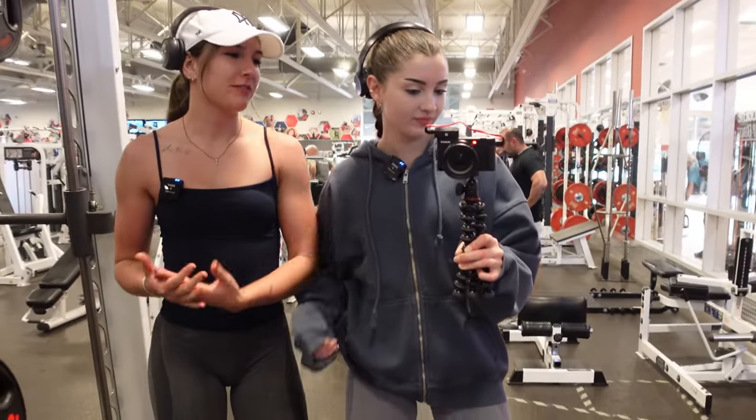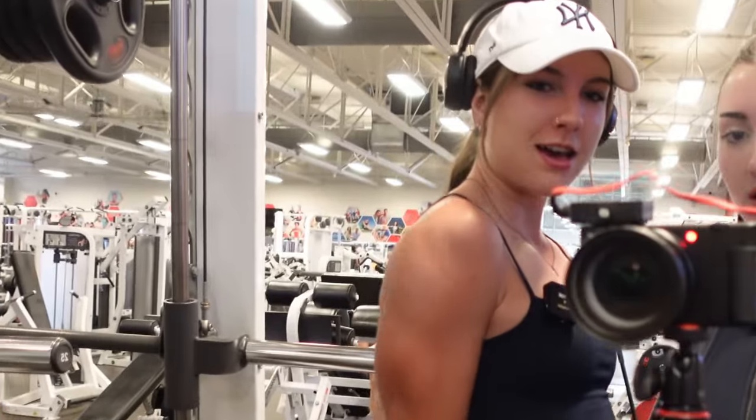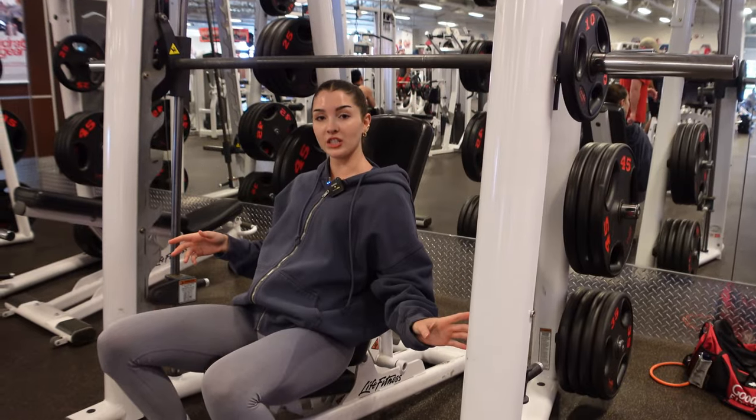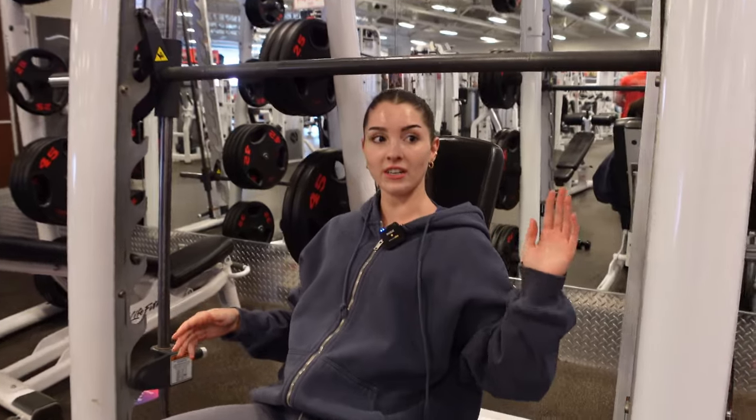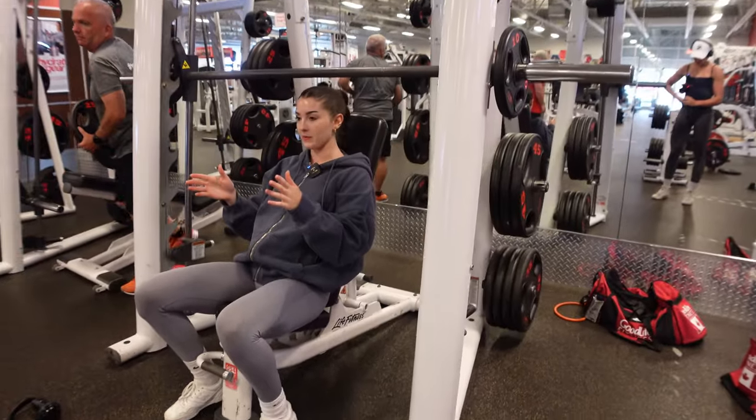I'm gonna walk you guys through some of my favorite exercises to help you build some 3D delts. The cable machine has a slight angle on it. For this one, we're not facing the mirror — we're facing away from the mirror.